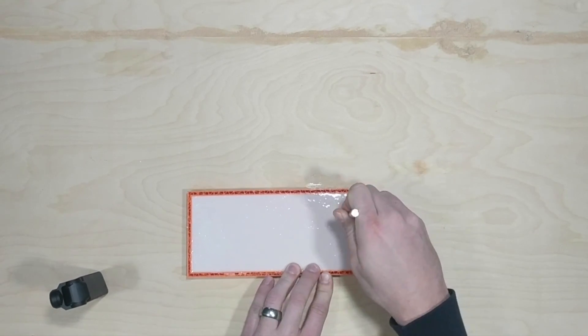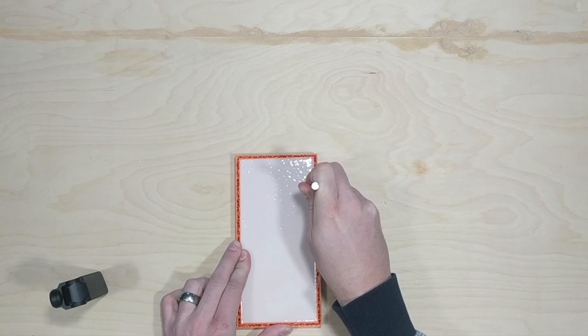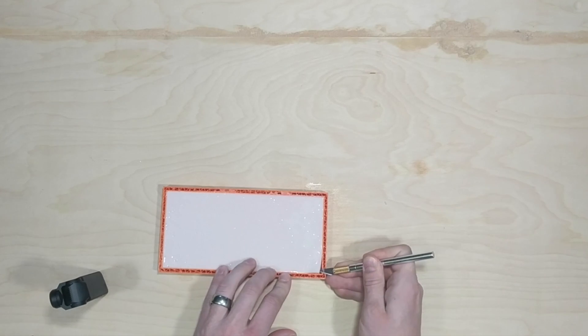After 24 hours it was cured and ready to go. I went around the edge with an exacto knife to help get it out of the base, and it peeled up pretty easily from there.